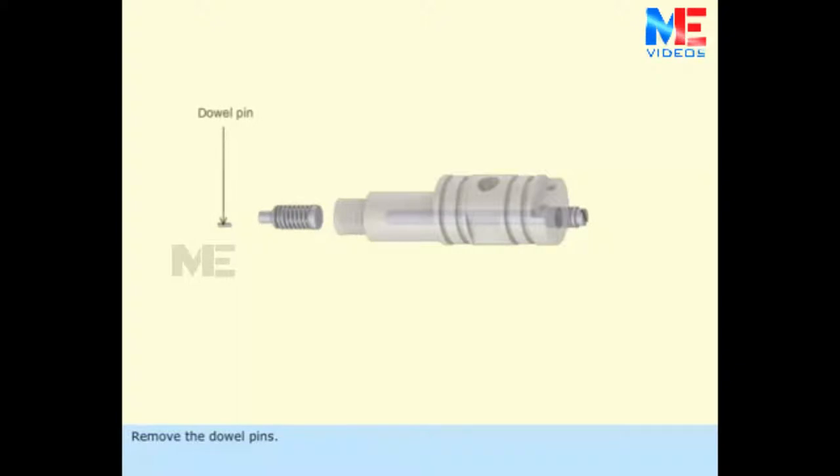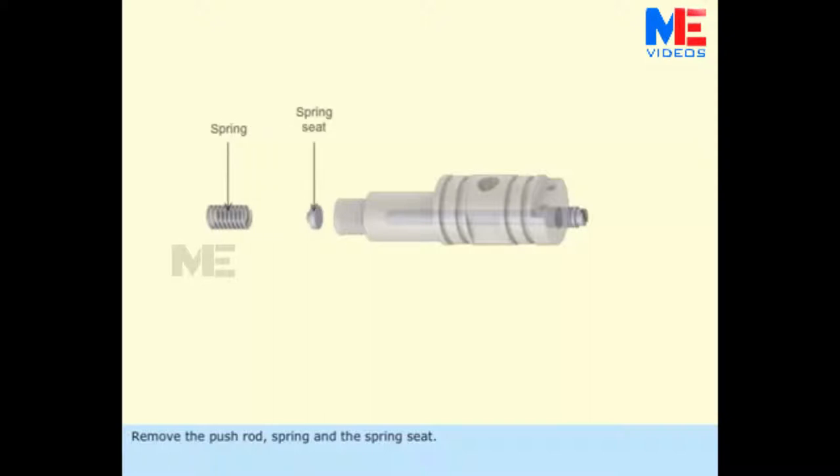Remove the dowel pins. Remove the push rod, spring, and the spring seat.